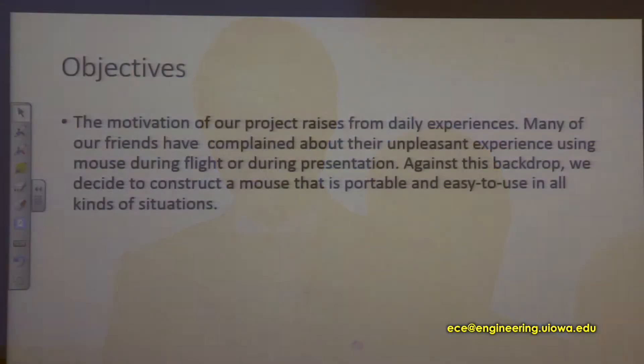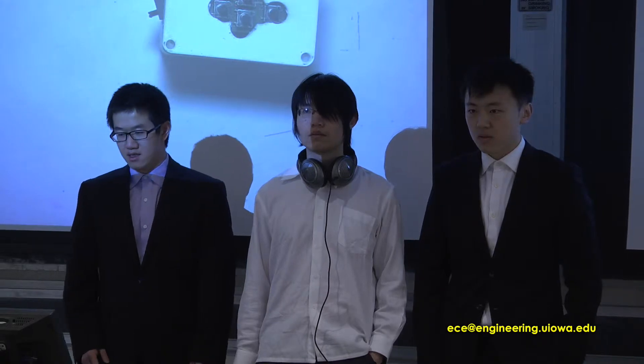The motivation of our project rises from daily experience. You may have the feeling that when you are sitting in the bus, lying in bed, or even making a presentation, it is unpleasant to use a traditional mouse because there is no space for you to use it. To solve this problem, we decided to make a mouse that is portable and easy to use in all kinds of situations.